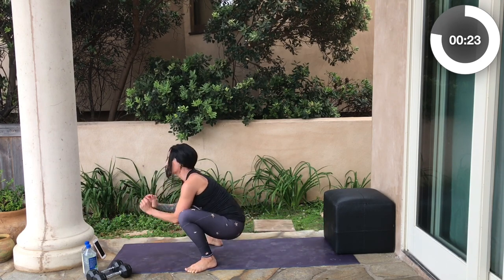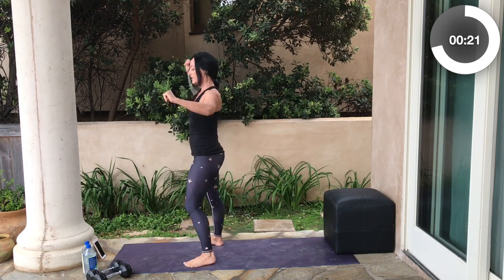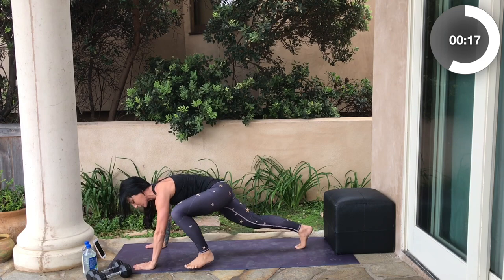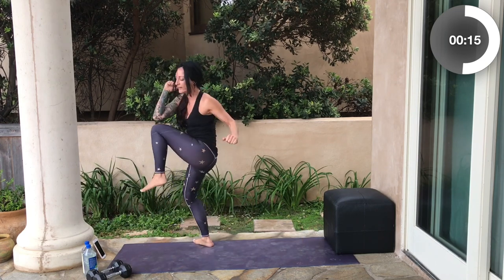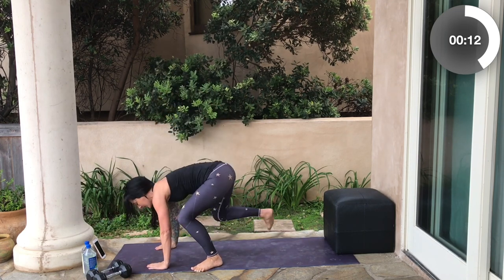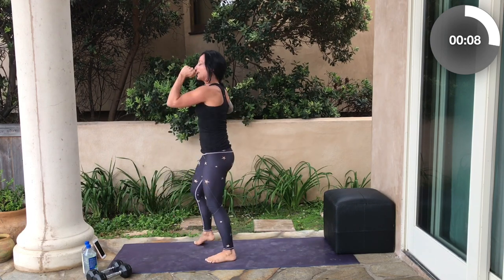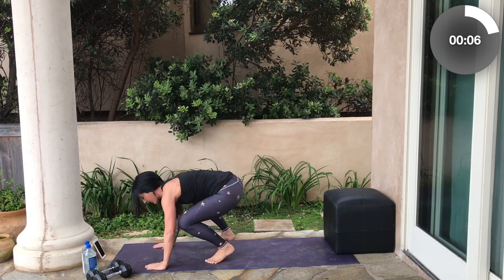Step it forward, feet go to the outside of your hands, power up, and drive your knees across your body — you're getting a little bonus core. It's a standing mountain climber, but you're doing a cross-body knee drive. Love that combo.